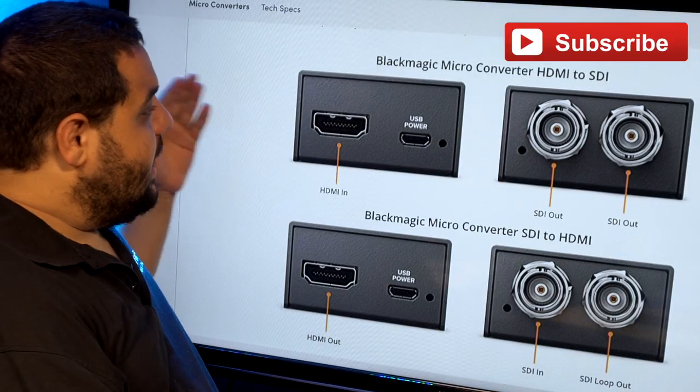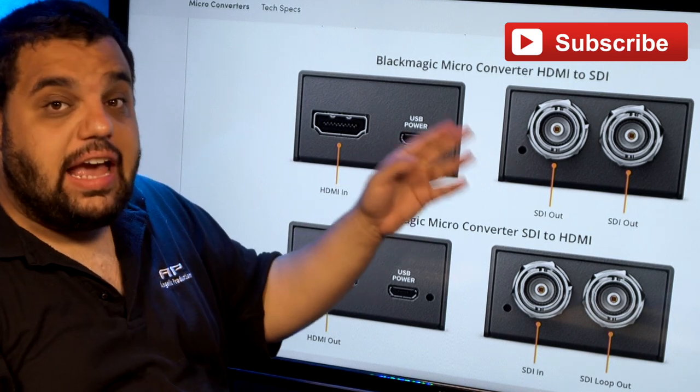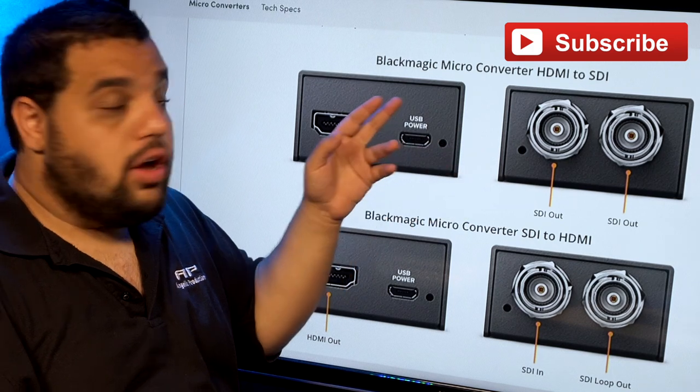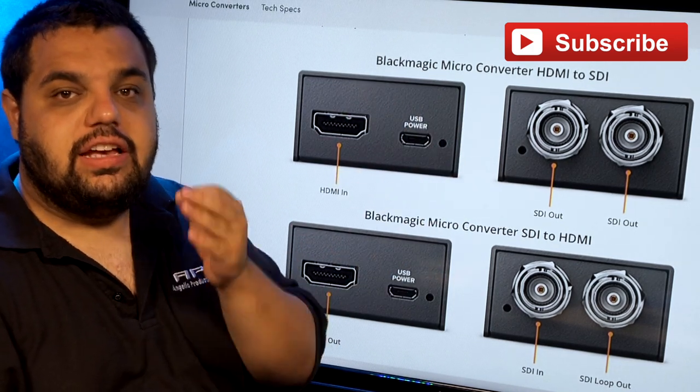The first one is the HDMI in to SDI out. This is used so you can plug your camera in and send your signal to whatever your receiving source would be — switcher, TV, etc.